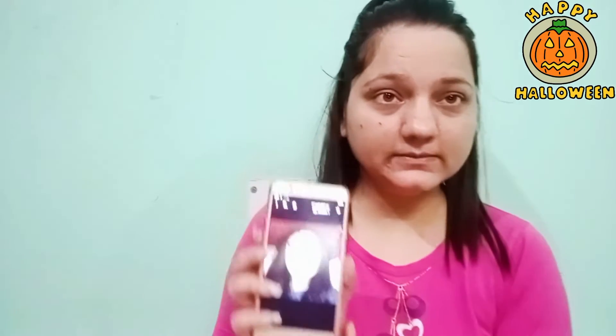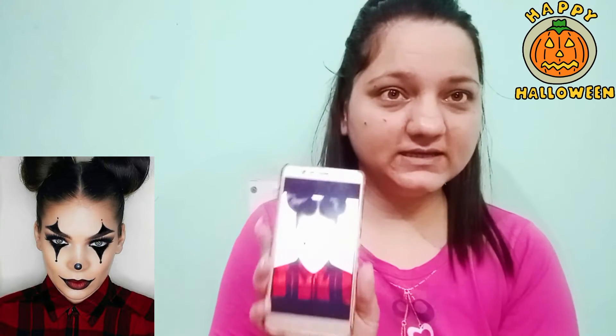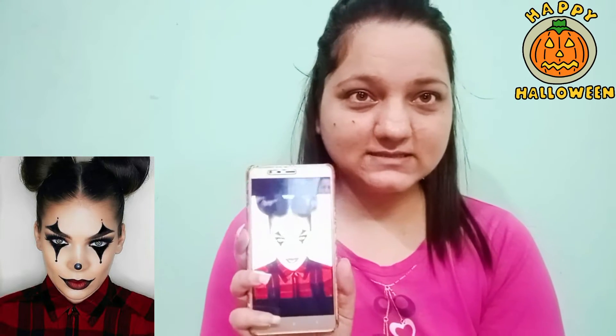Guys, I have selected two pictures online. Look, this is the first one — you can't see it well on mobile, but you can see it here. I have put a photo here. And the second one I will also make. Let's see what result we get.